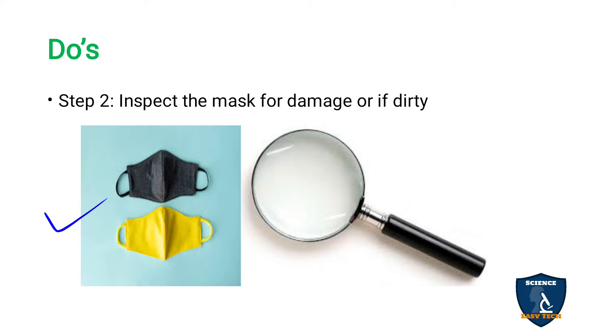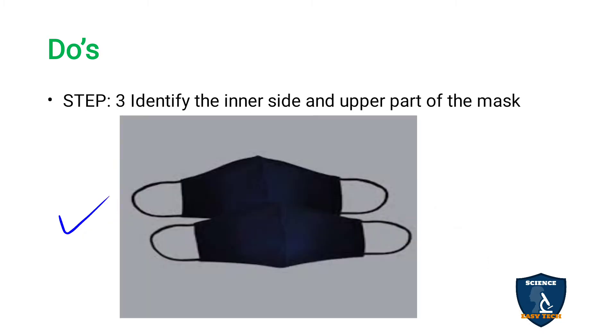If the mask is very dirty, wash it before wearing it. If the mask is damaged — that is, if it is torn — discard it and use a mask that is not damaged. Step three: identify the inner side and upper part of the mask. The inner side should fit against your face, the outer side should be exposed to the environment, the upper part should fit to the bridge of your nose, and the lower part should fit to the chin.